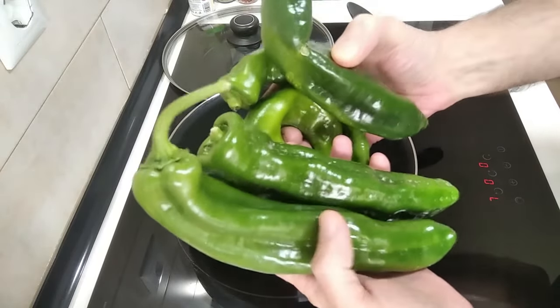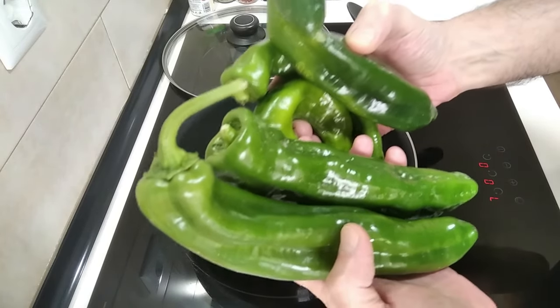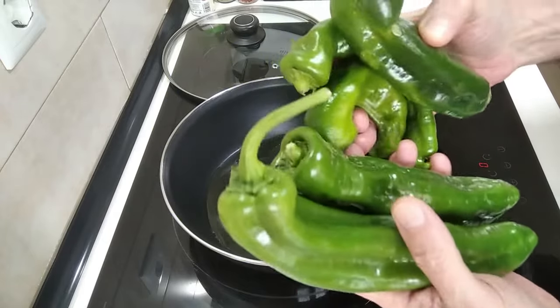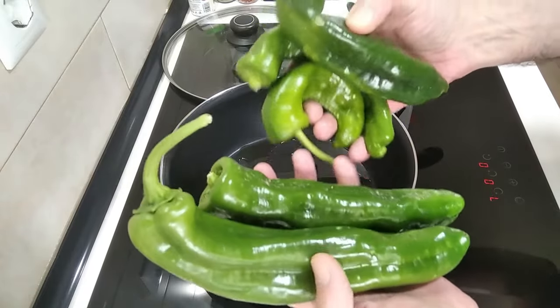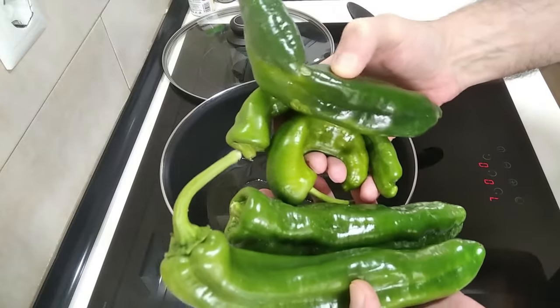I'm very happy because they were the last that I needed for seeds, as I plan to germinate some seeds and grow them for this summer, as they are very easy to grow here in Spain. So much sun.